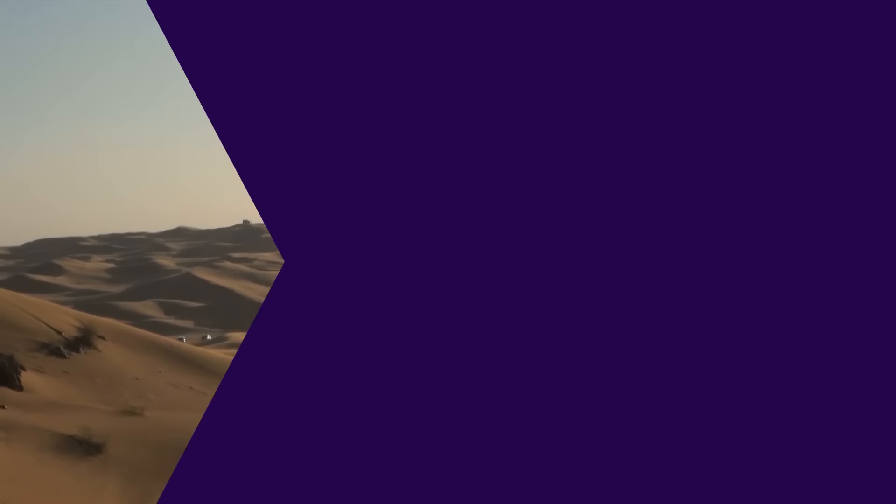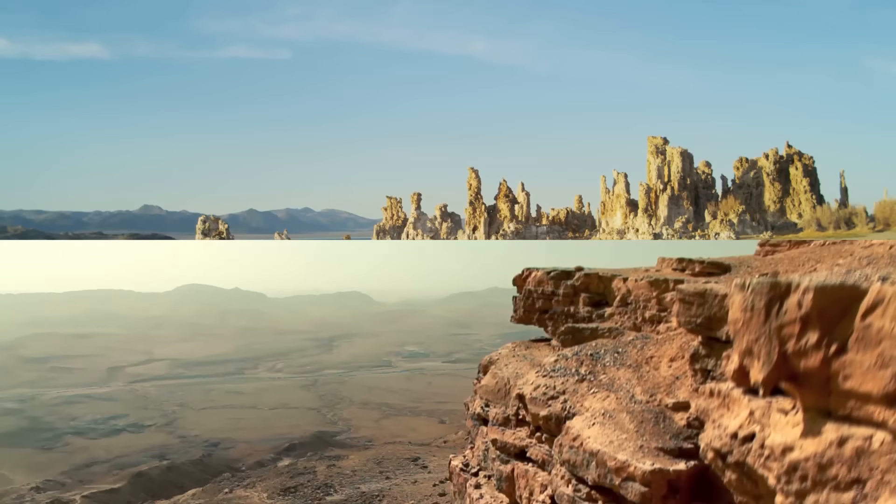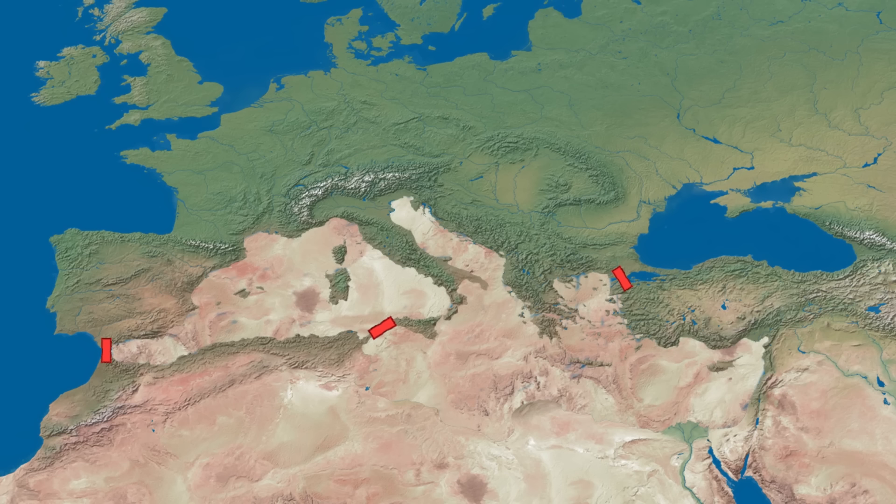Enormous canyons would plunge as deep as 5,000 meters below sea level, and the temperature down there could approach an unbearable 80 degrees Celsius. For comparison, the hottest temperature ever recorded on Earth's surface was 54 degrees Celsius in Kuwait. Even though the water would be gone, the salt would remain on the land in thick, built-up layers — making all newly exposed land a salty, dry, and fiercely hot desert incredibly hostile to any form of life or settlement.